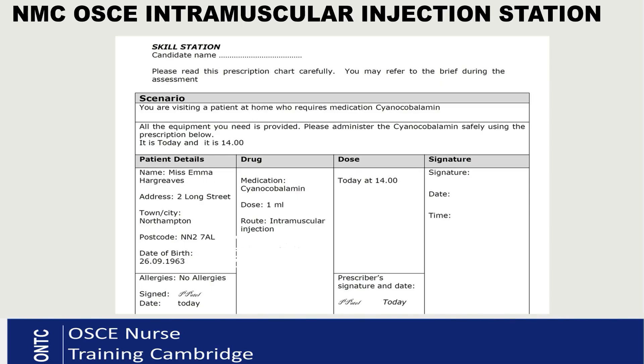The IM injection station is 12 minutes in your exam. I'm not going to show you the whole station, just the part where you draw up the medication and give it without re-scooping. You will still do scene safety, open the curtain, clean your hands, and you'll be given a prescription chart — normally set in the community. You will check the validity of your prescription, check your patient's ID, and check allergy details against the prescription chart.